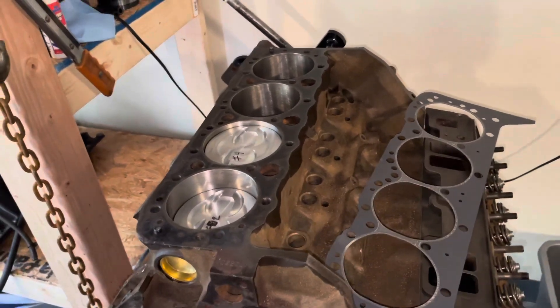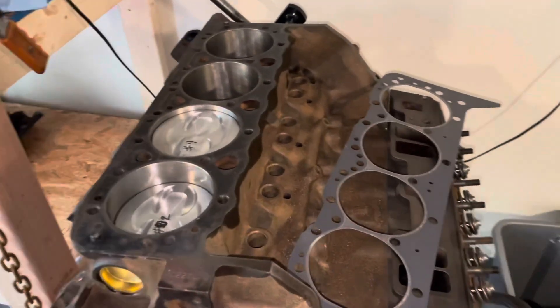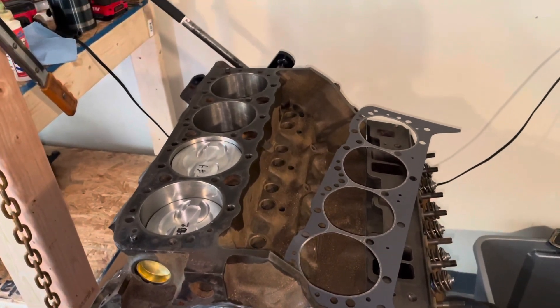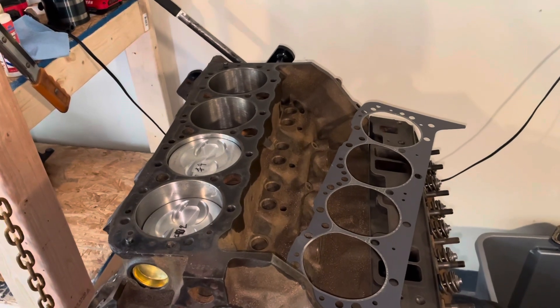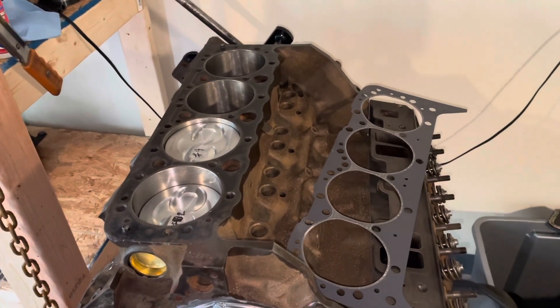Hello, welcome to another video by LSX Engines Tuning and Marine. This video is going to be a special topic video about cooling bypass systems on the General Motors 5.7 or 5.0 small block V8s.